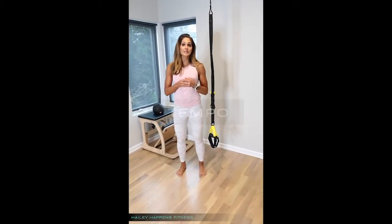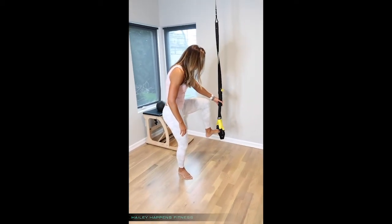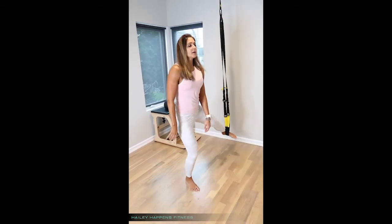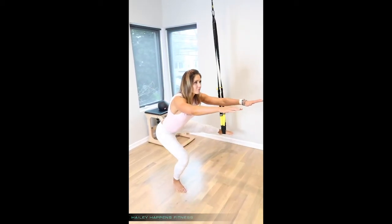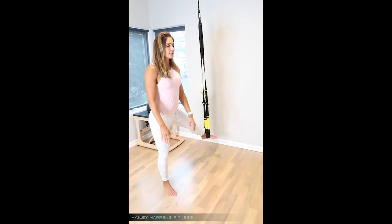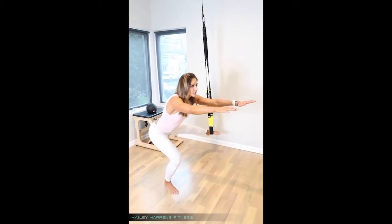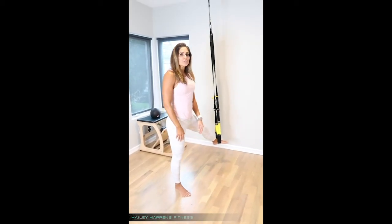Number two would be to simply change the tempo of the exercise. So if I were looking at my hip abduction side lunge, I would normally just come down and come back up — that's the regular tempo. If I were to change that, I could go down and add in a quarter rep. I would go down for one count, come up a quarter of the way, shoot back down to the bottom, and then stand up — almost like a little pulse.